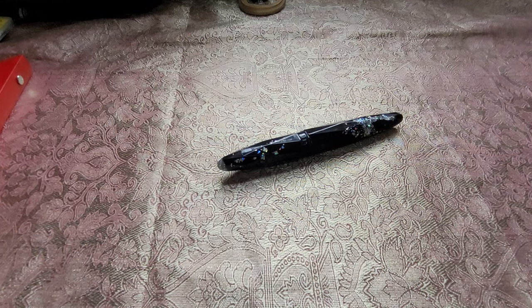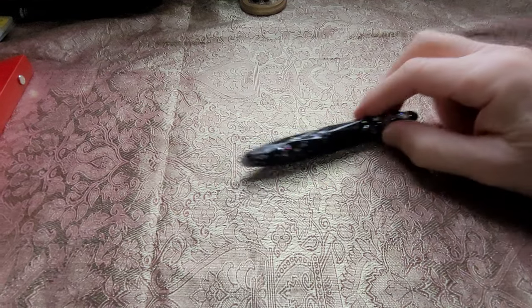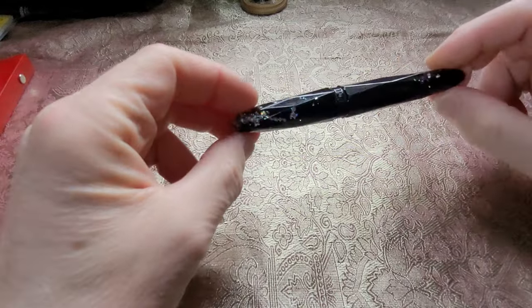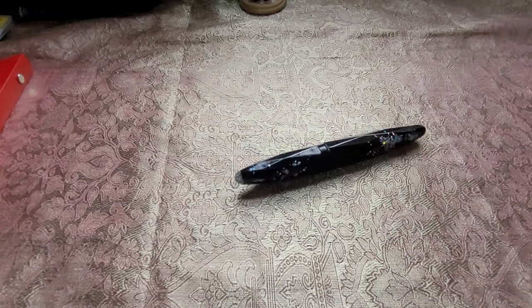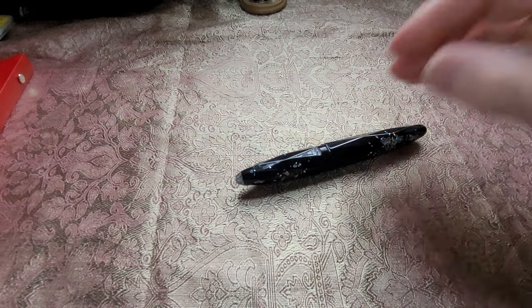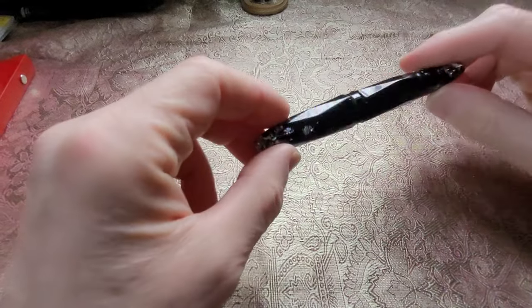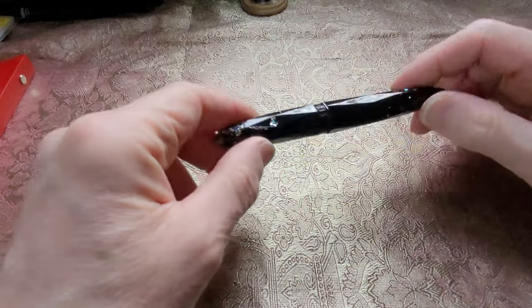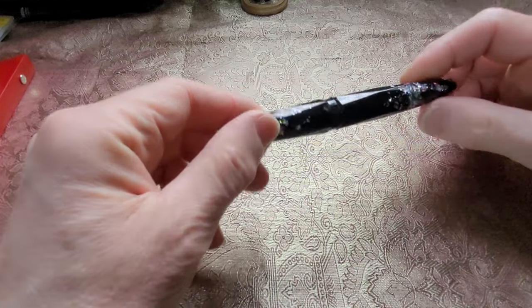Happy Saint Patrick's Day everybody! So let's look at a Venue pen — they're no longer a Russian pen, they've moved. Anyway, this is the first Venue I've actually had the opportunity to review. I borrowed it from a pen pal — my pen club had a pen swap a few weeks ago and a friend gave me this to take home and see how I liked it.